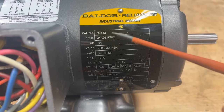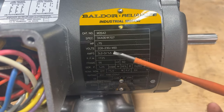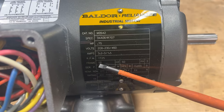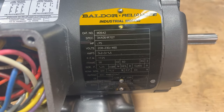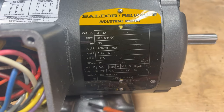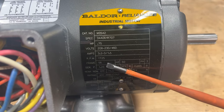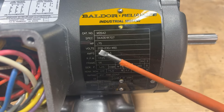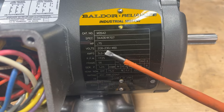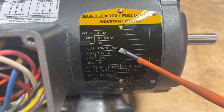Let's take a look at the name plate here — this is super important and arguably the most important part of any motor. You heard me reference the frame; this particular one is a number 56. Whenever you order a motor, the frame size is super important — it tells you the physical size, the mounting holes, the height of the shaft, everything. If you order a 56 to replace a 56, it's going to work. This particular one is a dual voltage three-phase motor, so I can use it at 208 or 230 — that's my low voltage — or 460 three-phase for high voltage.